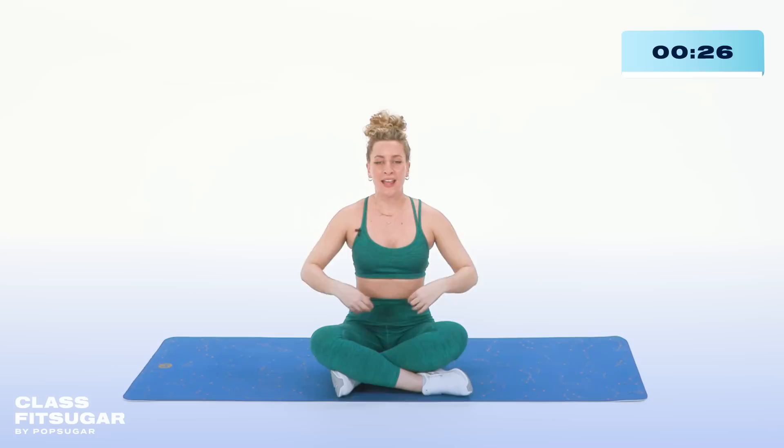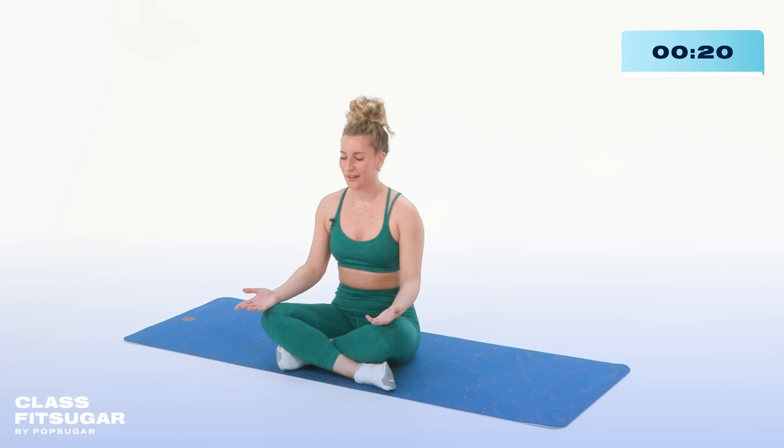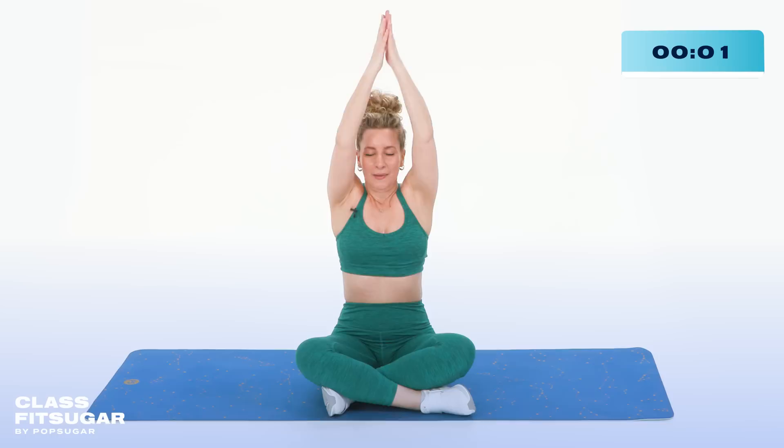You can place your hands on your knees. You can close your eyes if you feel comfortable, or just lower your gaze. Just notice where your mind goes when you start to quiet everything else. If you're feeling anxious, if you're feeling stressed, take a big inhale — release it through the breath. One more time — take the arms with you, inhale, hands to heart center. Awesome work, Kick It Crew! You should be so proud of yourselves for taking 30 minutes out of your day to move your body. I will see you next time on ClassFit Sugar.